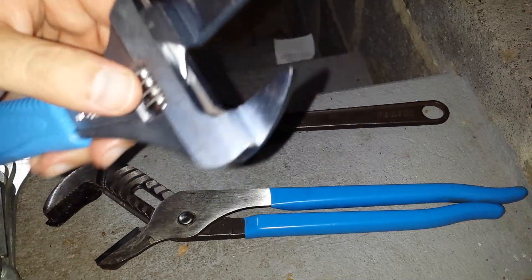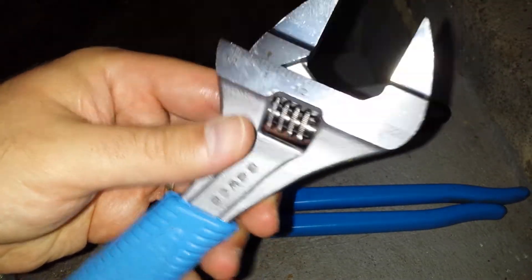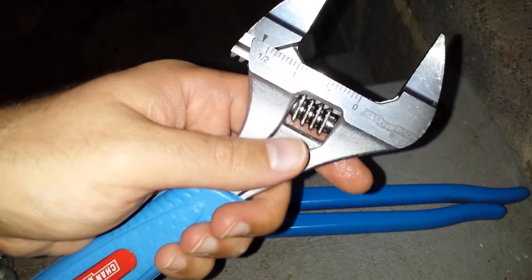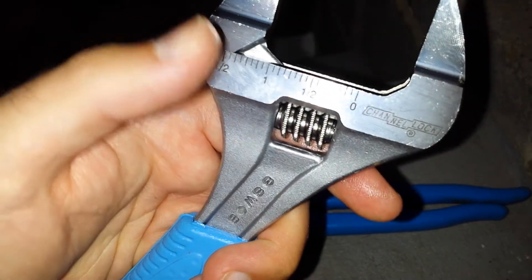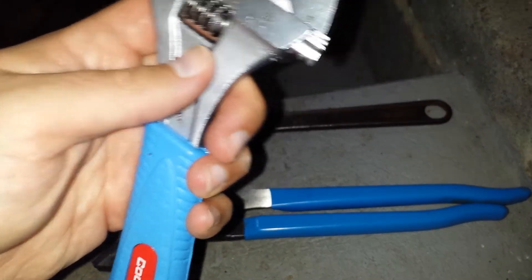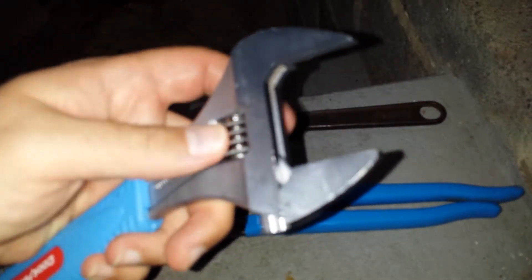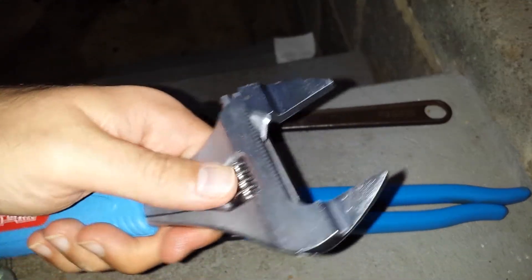Some cool features of this wrench: it opens up to one and a half inches — I believe it actually opens a little further than that. It has markings on it up to half an inch, going zero inch, half inch, one inch, and then half an inch again. I don't know why they couldn't just engrave a 'one' there. On the back you have metric. So this replaces the outside portion of my calipers over here.